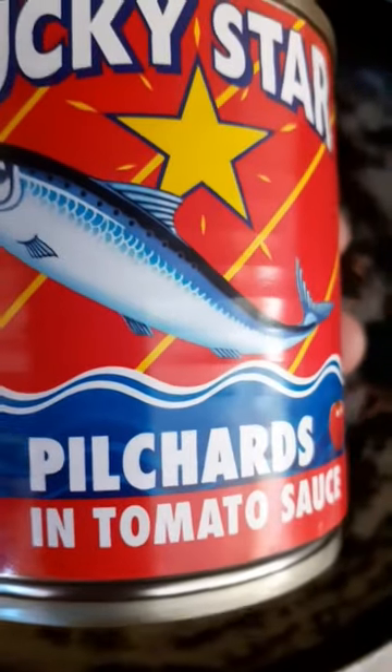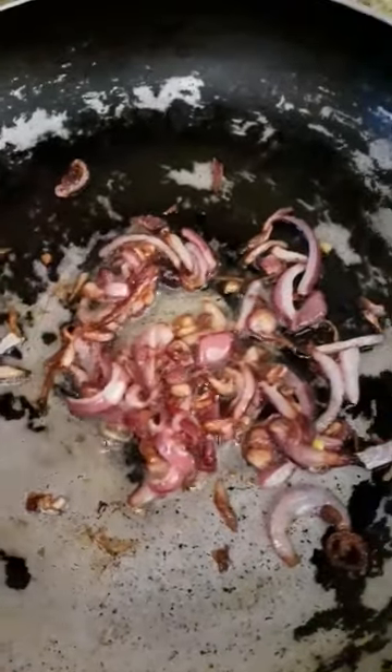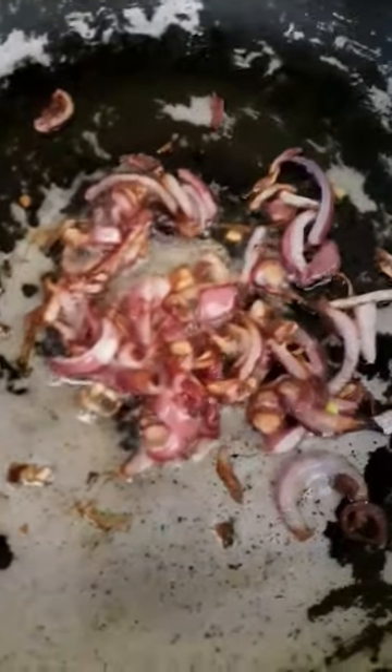Let's start cutting tomato sauce. First of all, let's fry our onion. When our onion is ready, let's add our fish.